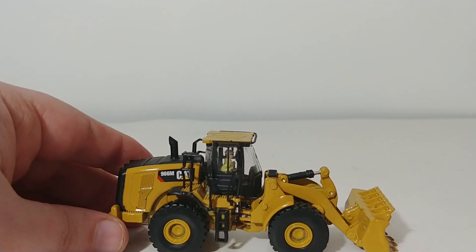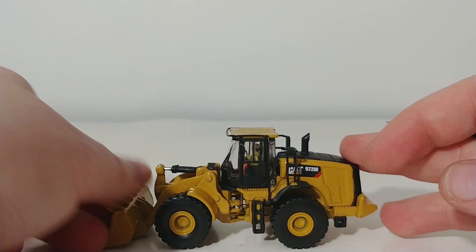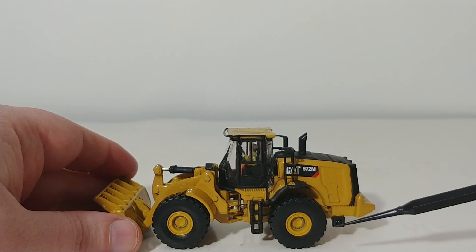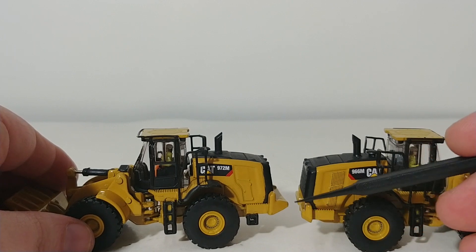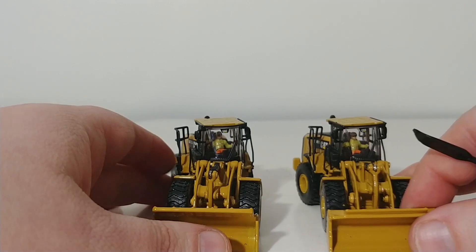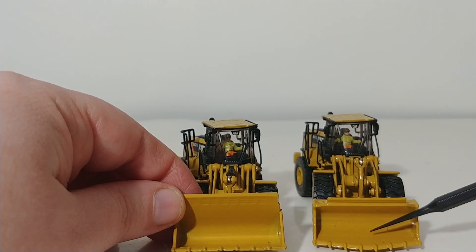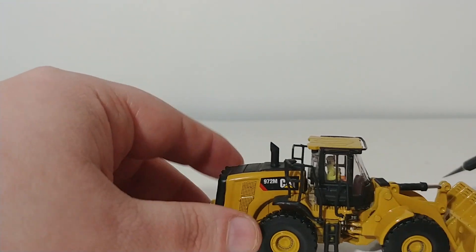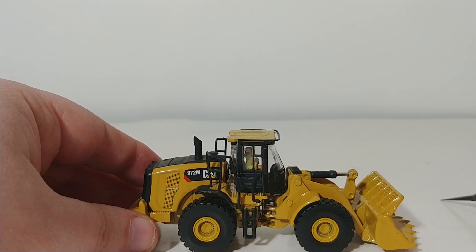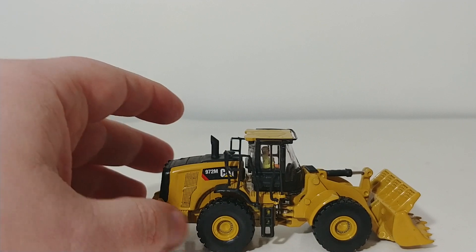That is the 966M. We will now transition to the 972M. The biggest difference between the two is that the 972 is obviously a little bit bigger and heavier than the 966 — you can see that it's bigger. Also, the buckets are different. The spill guard protection up top is very different on the 972 than on the 966, because it's a bigger bucket and a bigger wheel loader. It's nice to see that corners were not cut by Diecast Masters — these two machines are different in the real world, so they wanted them represented as such, as two different wheel loaders and not just the same casting with different logos.